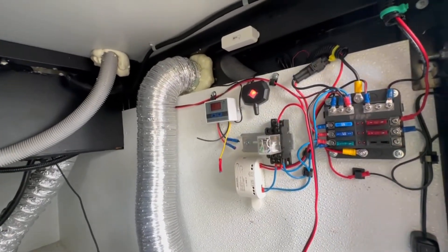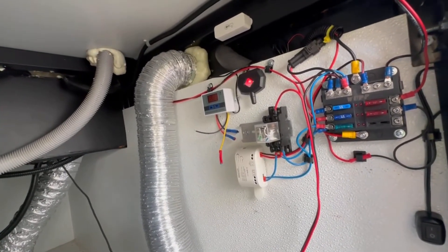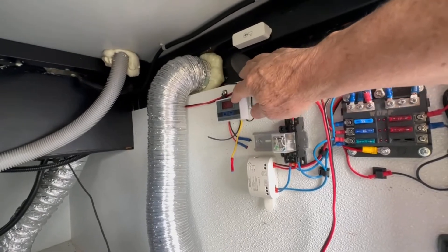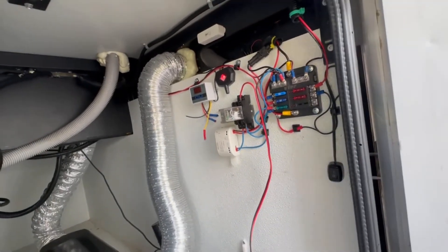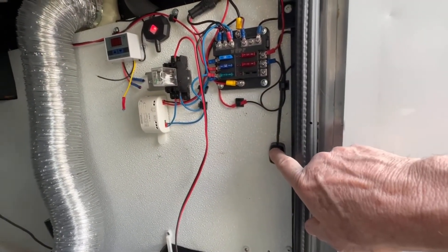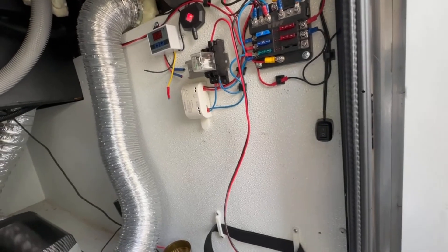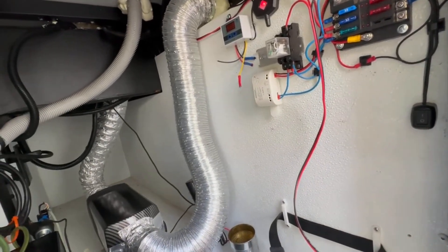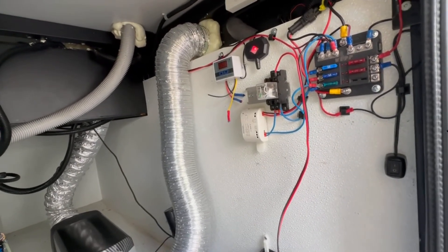It worked perfectly as programmed, but the problem is — right now it's 70 degrees out here. If I just had this thing on, the fan would turn on at 65° and stay on all day long, which is not what I want. I was always having to come into the bay and turn this switch off, and then at night remember to turn it back on for the fan to work. I'm all about automating things and making things just work.